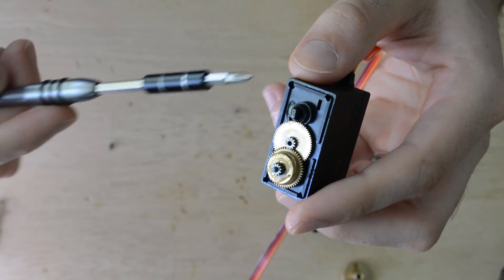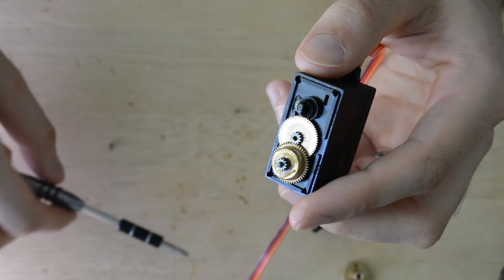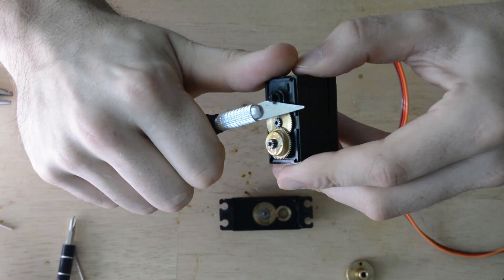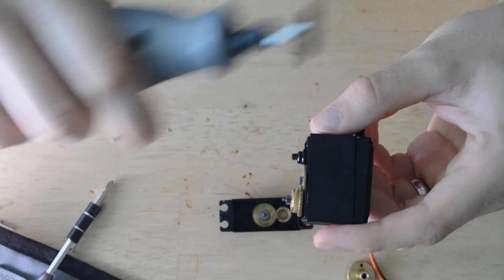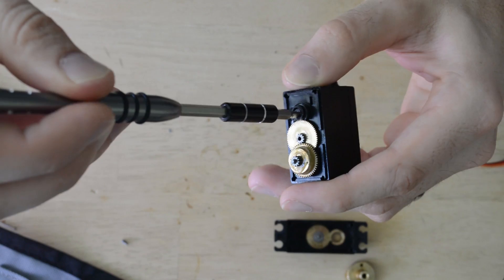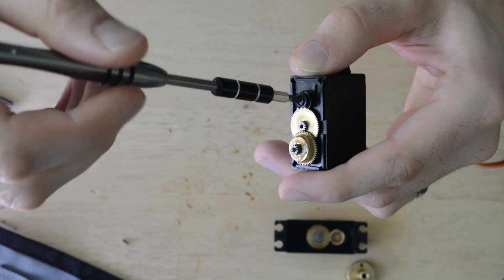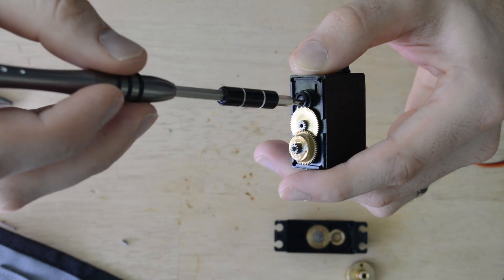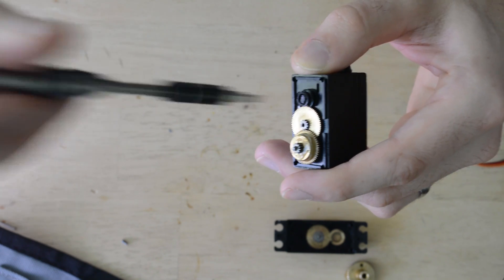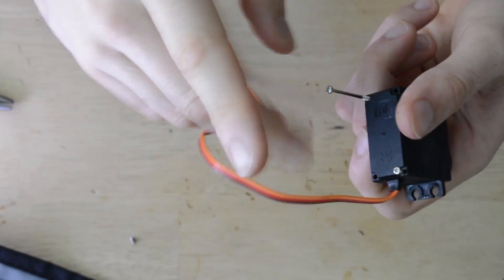Next we'll need to disable the potentiometer in the servo. This potentiometer provides feedback to the servo's control circuitry and tells the servo how much further it needs to rotate to achieve the desired rotation angle. Removing the stem is easily done by using a sharp knife or a cutoff disc, being careful to cut the stem as flush or below the top of the gear mount as possible. Then we'll manually adjust the potentiometer so that it's halfway between its natural stop points. This way the servo believes that it needs to continue to rotate indefinitely when a set point of zero or 180 degrees is set. Now we'll reassemble the servo, snapping in the main drive gear and carefully replacing the lid and the screws.